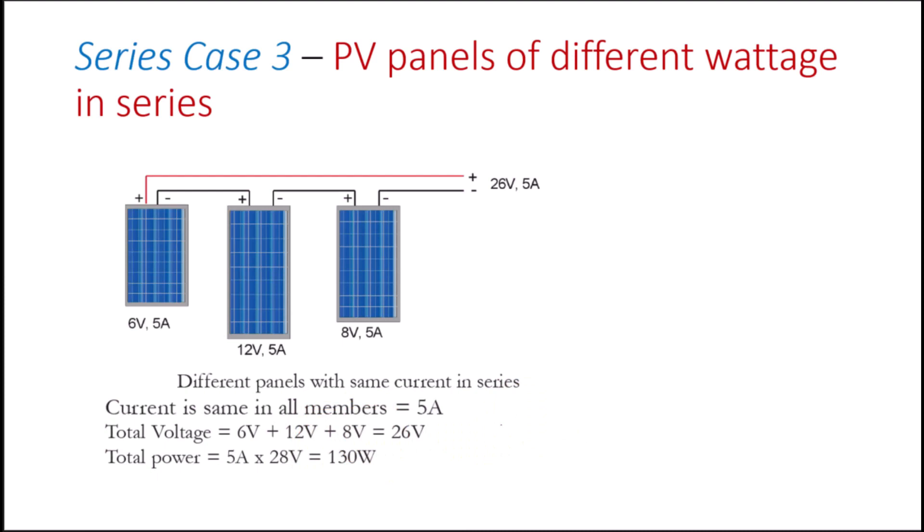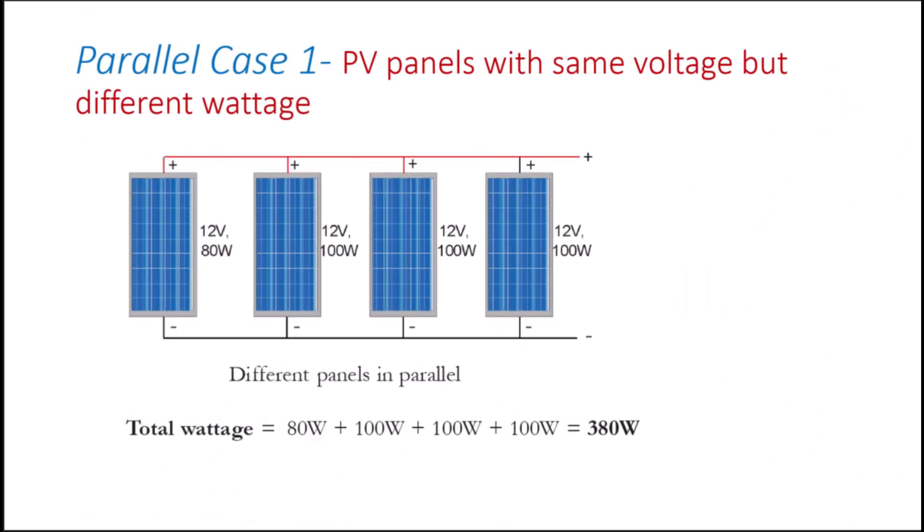Let us look at the cases in parallel connection. Here the total power is the sum of individual panel power as long as their voltages are the same. We see four panels — one is 80 watts but the others are 100 watts each. The voltage of each is the same at 12 volts, so the total wattage becomes the sum of individual wattages, giving us 380 watts.